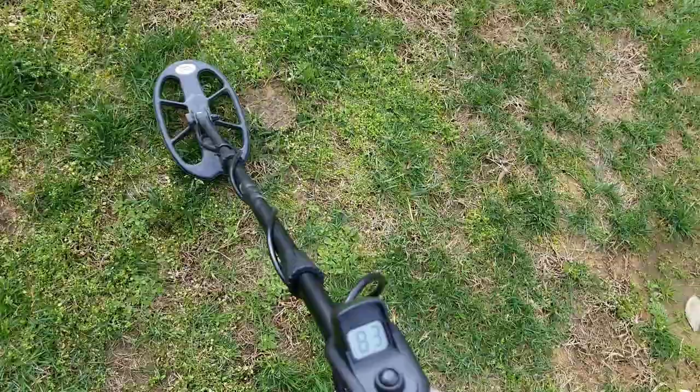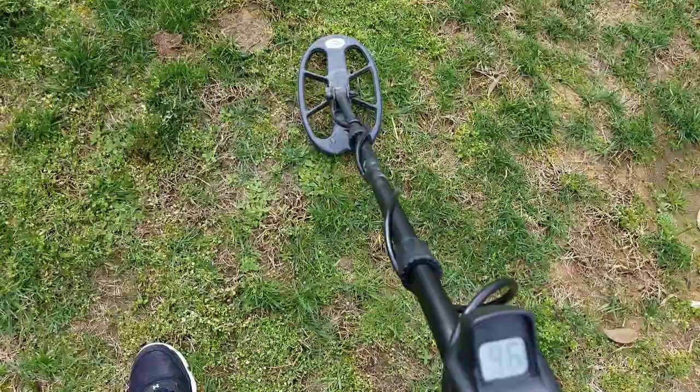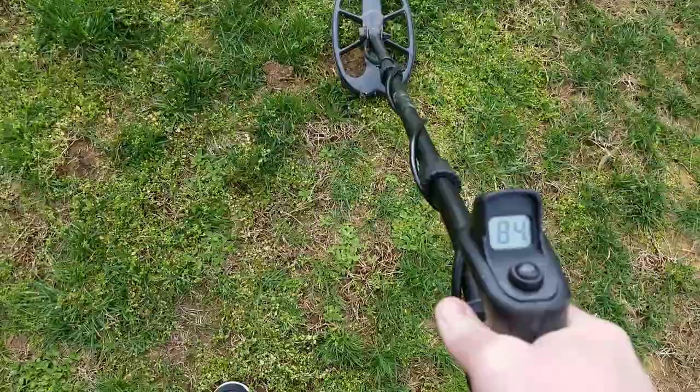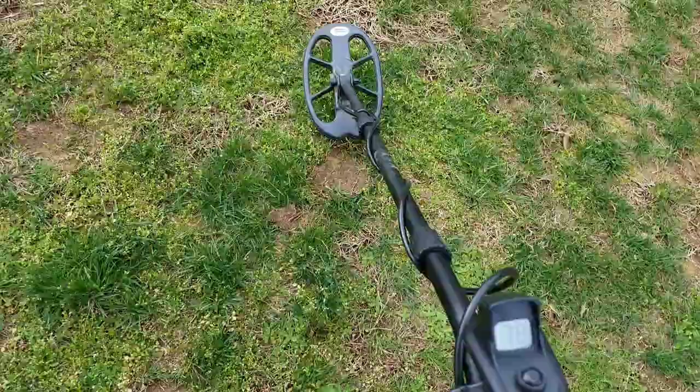And this one here is the coin — very crisp. I believe that's a dime down about six inches. I'm going to back off of it. I've got some iron right there, but hear how it just cuts out. That's a coin — very crisp, locks on very good, no iron grunt or anything when I back off.